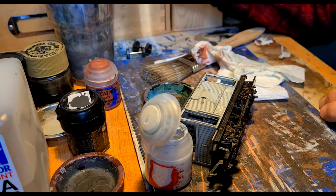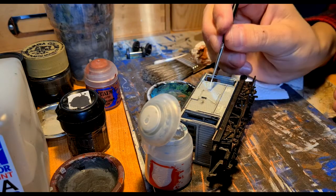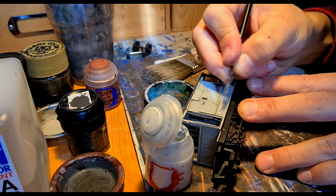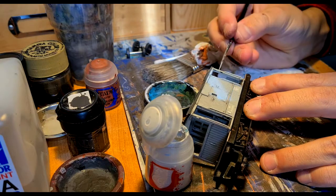While I let the wheels dry, I'll move on to the detailing of handrails and other little details that are supposed to be white. As always I'm using a Citadel colour. It's called Corax White. It's a white that is not too bright and it's perfect for railway modelling.